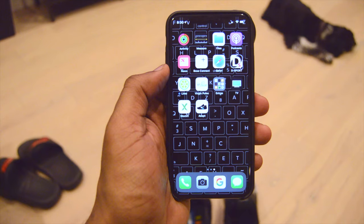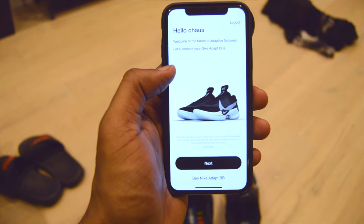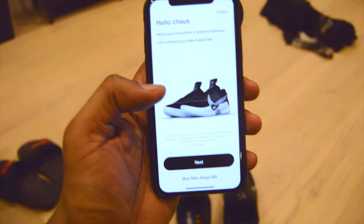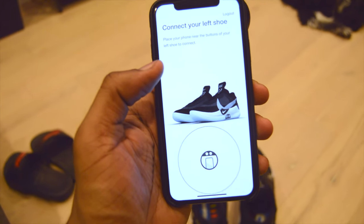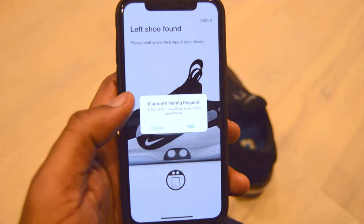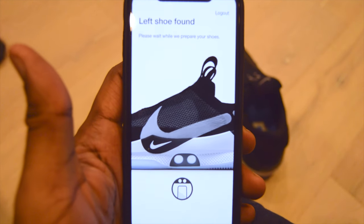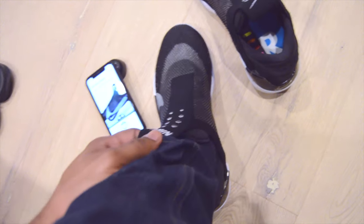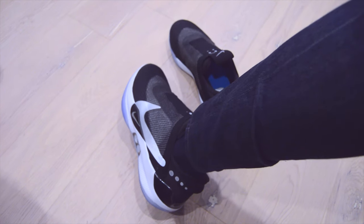This is the Nike Adapt app — you can download it in the App Store if you have Apple, or the Google Play Store if you have Android. Since I already have a Nike account it already recognized me when I downloaded the app. To connect your left shoe, you put your phone right next to the dots. Once the app connects to your shoe, your phone is going to ask you to Bluetooth pair it — that's pretty crazy, I never thought I would be Bluetooth pairing a pair of shoes. When I put the shoe on it went to a default setup and automatically tightened.